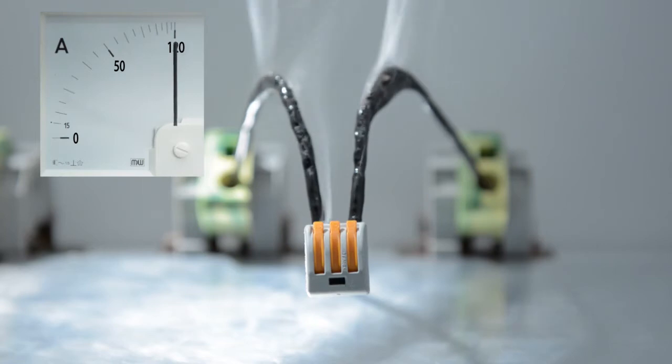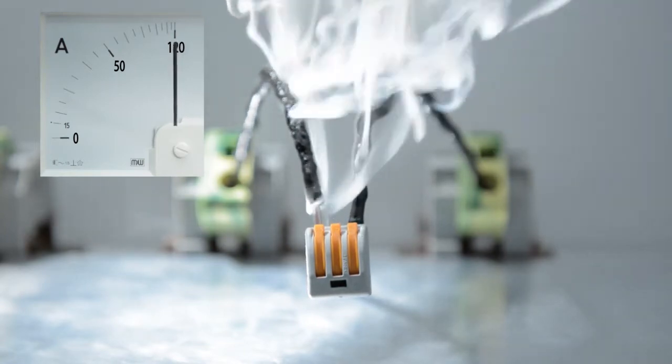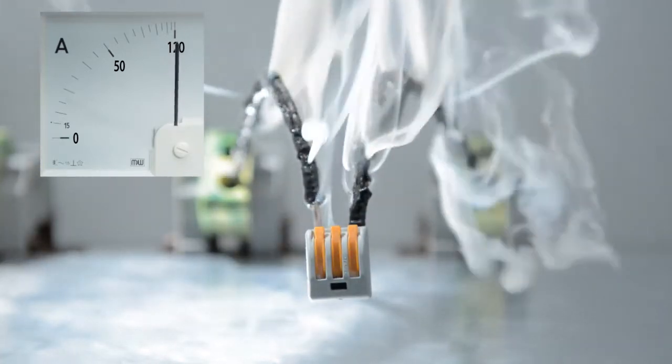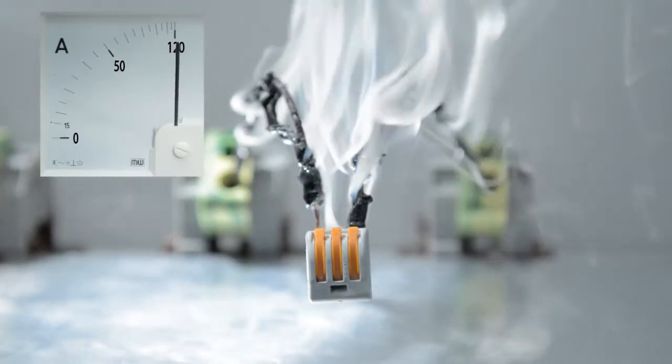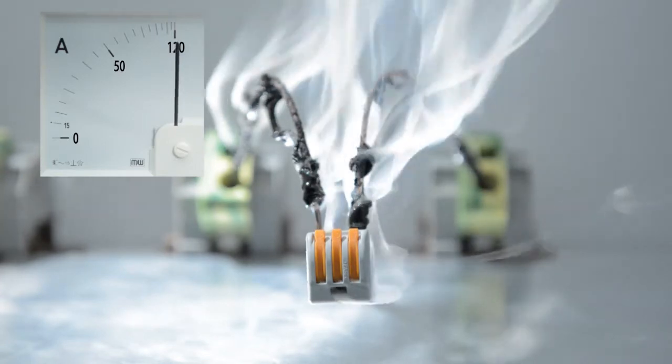For example, even in the case of an invalid overload of several times the nominal current, the connector's functionality is provided beyond the stability of other equipment. In the event of a failure of more than three times the nominal current, the conductor insulation melts and the wire starts glowing.